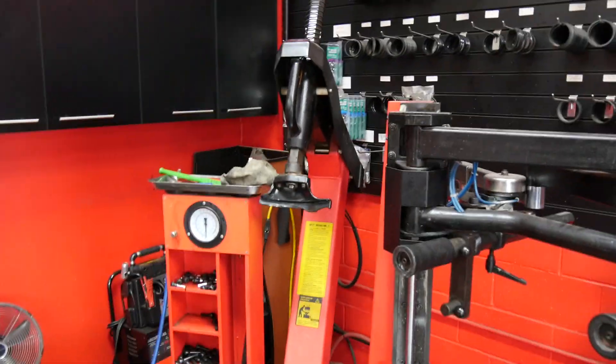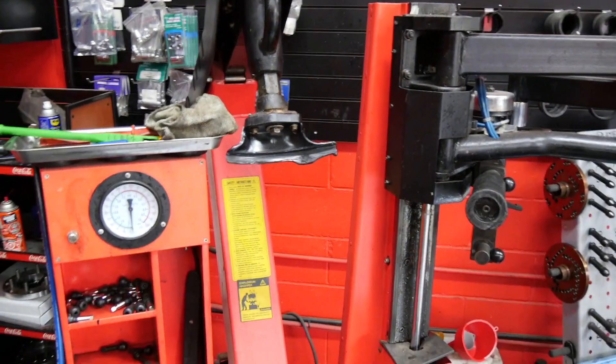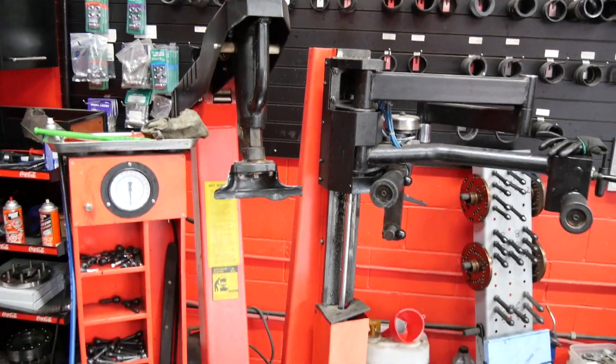Hey guys, what's going on? Samar here. We're going to do another topic today. Today's topic is going to be swing arm tire machines versus the good old legendary tilt back tire machine. So let's get down to it.